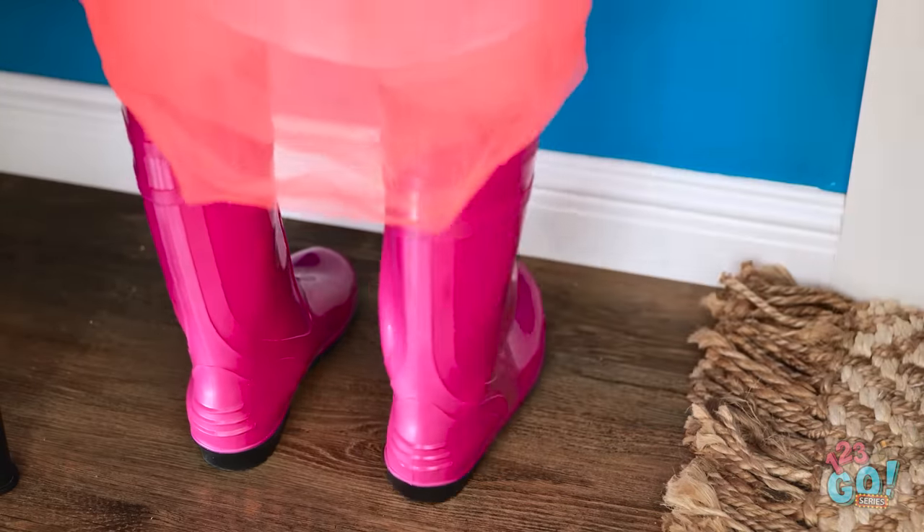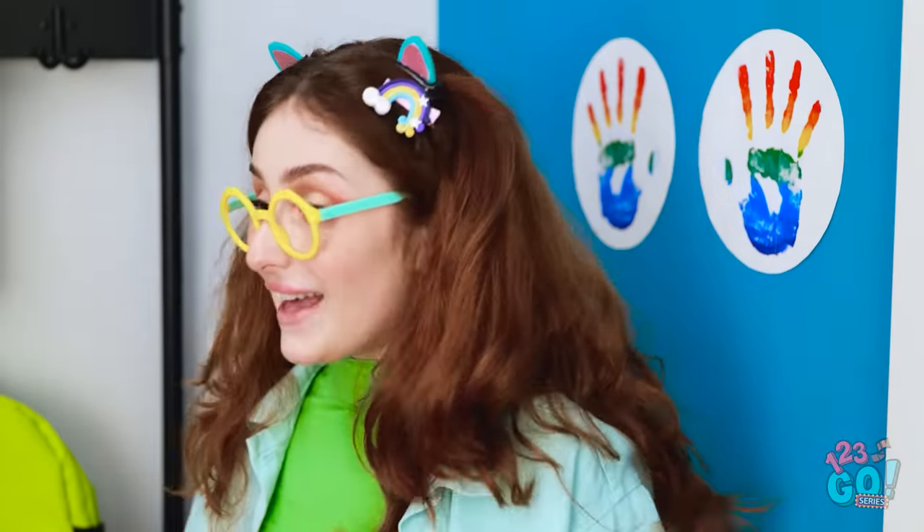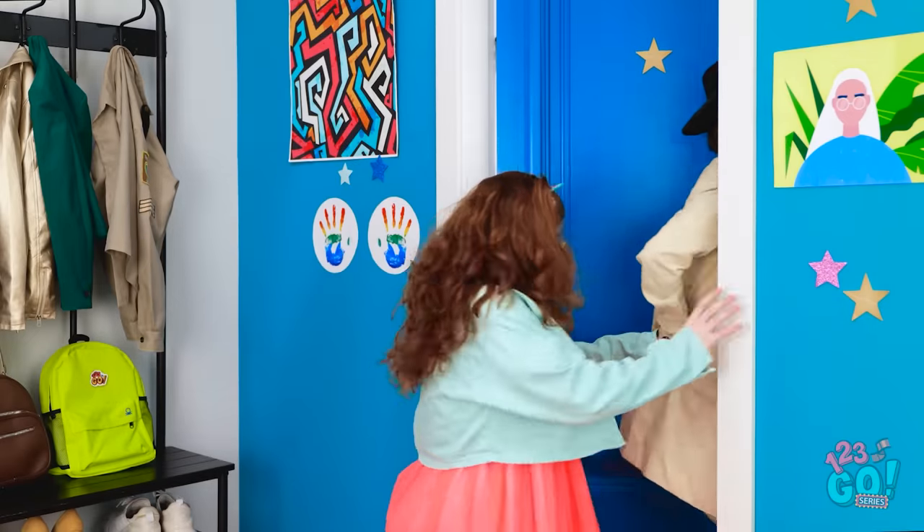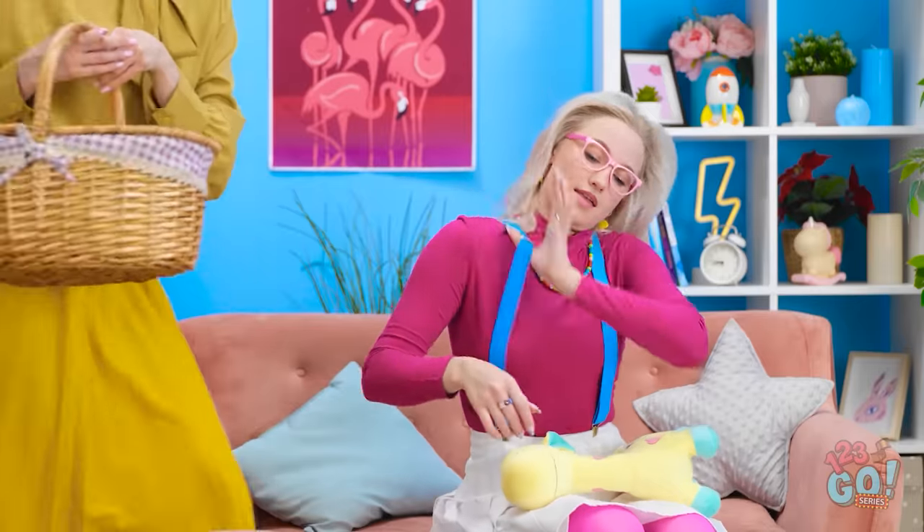Yeah! You did it! You won! Did I? Yeah! Okay, now let's go! All ready!